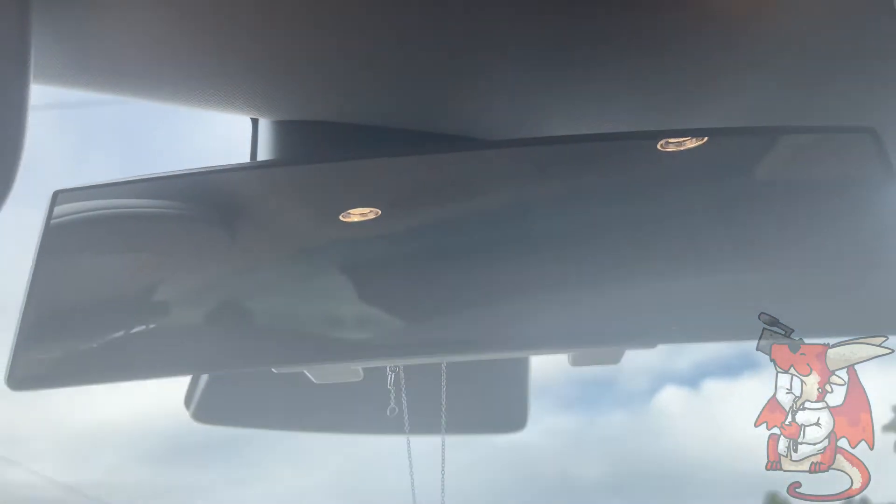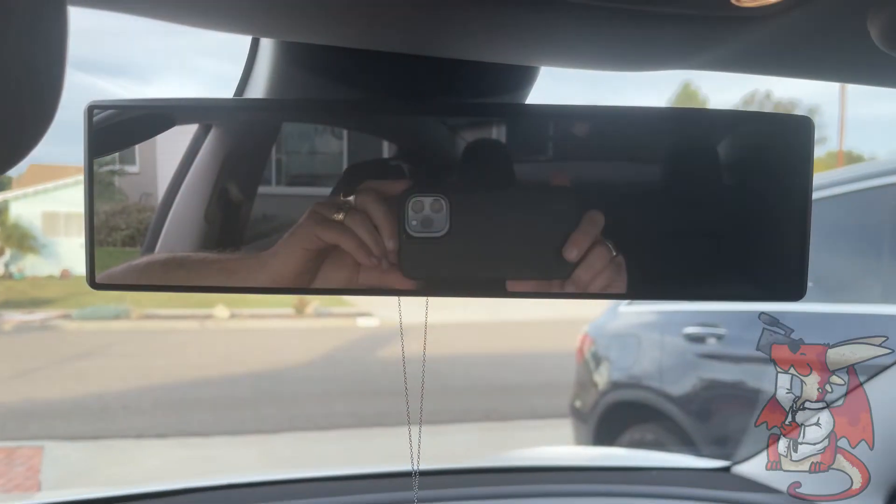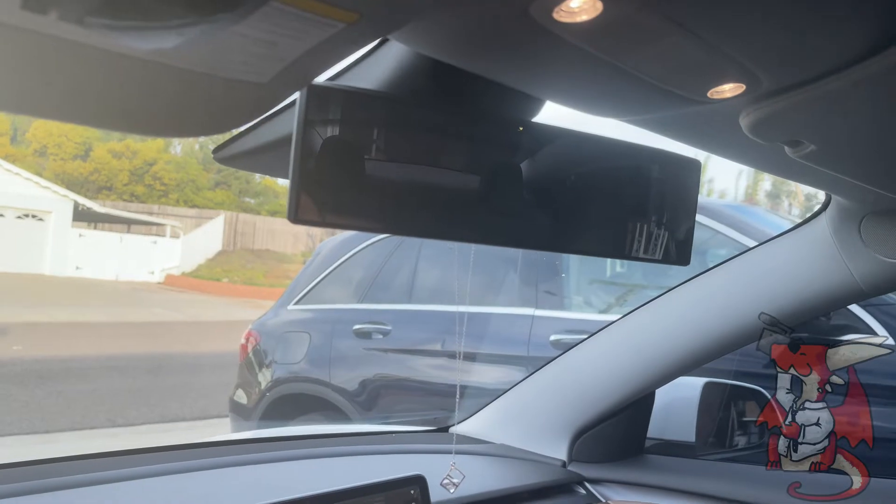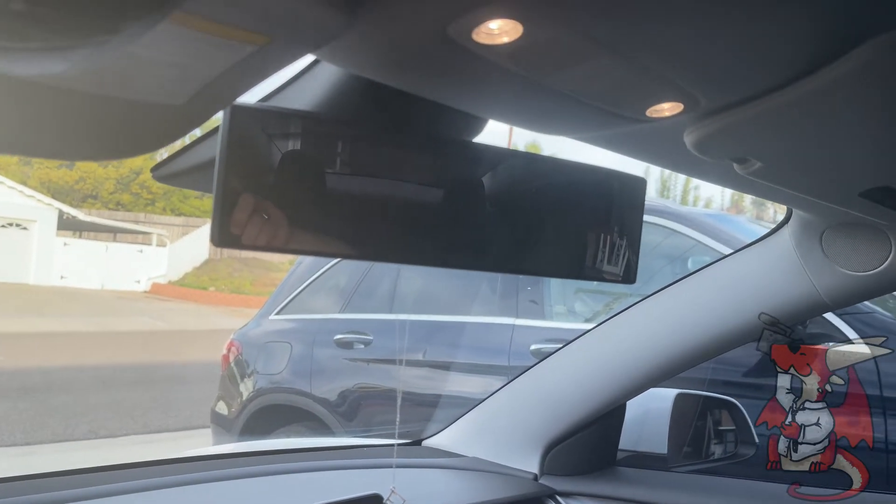This is the perfect rear view mirror cover if you like a really big rear view mirror, because you like seeing everything going on around you — not only behind the back seats, but also with more depth of vision and width.